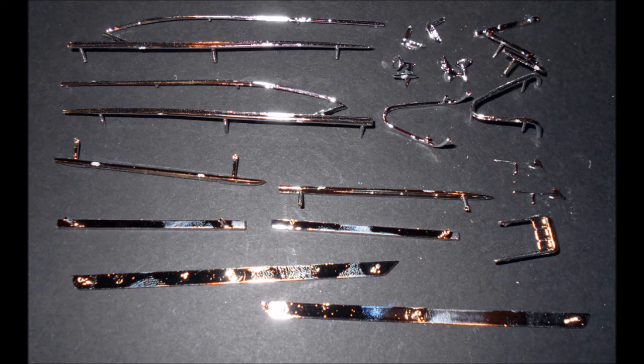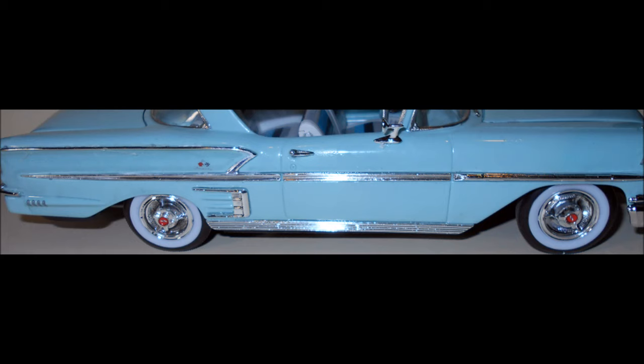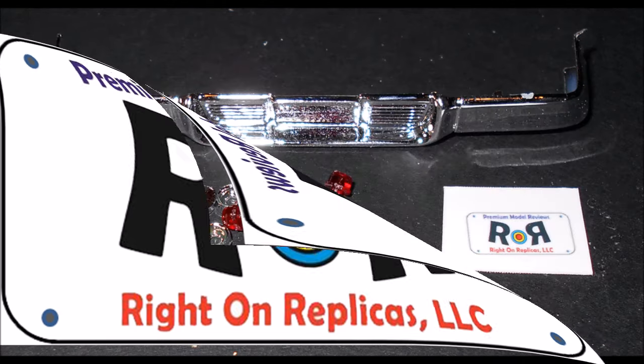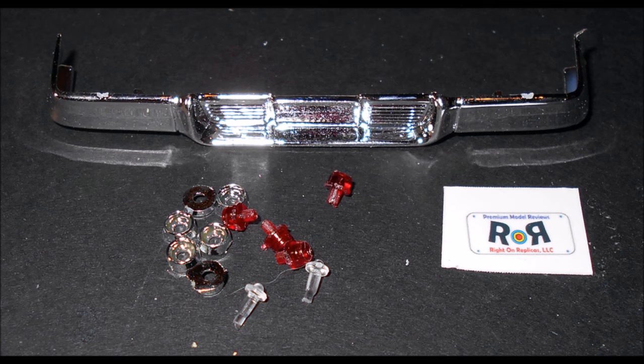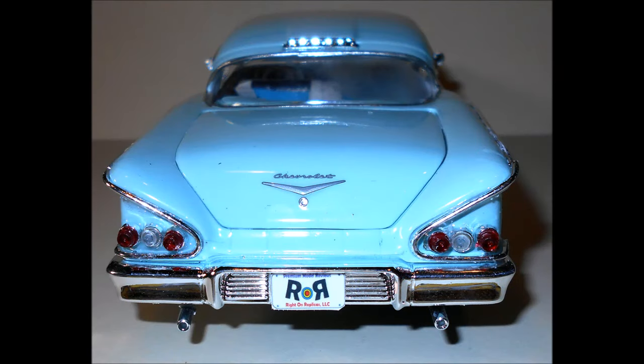Here are all the remaining chrome trim pieces that need to be installed to the body. I decided to add custom license plates to my model, so I printed out my logo using a color printer on white paper, then put a piece of clear tape over the top and trimmed it out for installation onto the license plate holder. Final assembly is just adding the rear bumper and tail lights — insert a red light into the four trim rings and install it into the inner and outer spots on the rear taillight areas, then use clear lenses in the trim rings for the center spots.